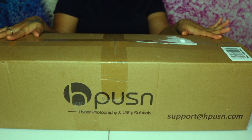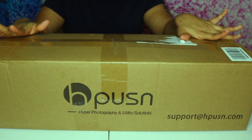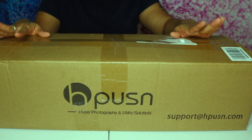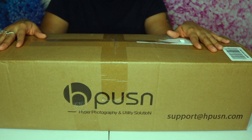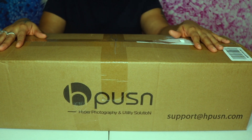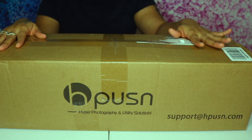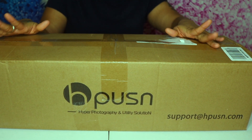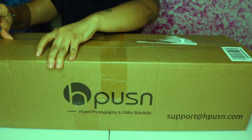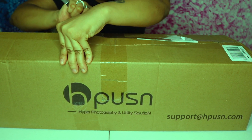What's up beauty, so today I will be unboxing the HP USN softbox light kit. I did go ahead and purchase this light kit off of Amazon. My last couple of videos on both my beauty channel and my mukbang channel, I wasn't too pleased with the quality of the lighting, so I was like, you know what, let me just invest in my channel. I did see a lot of great reviews on these lights. Shipping was really fast and it only costs about $73. I do have Amazon Prime, so yeah.